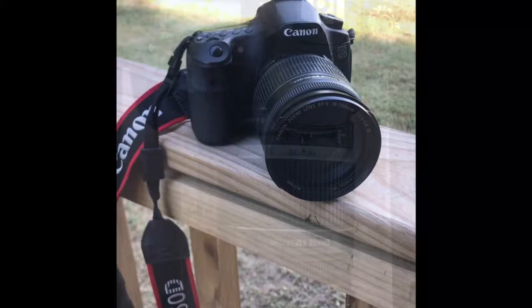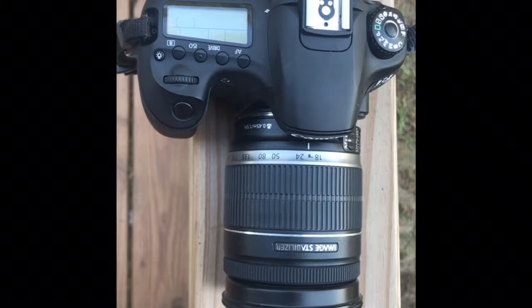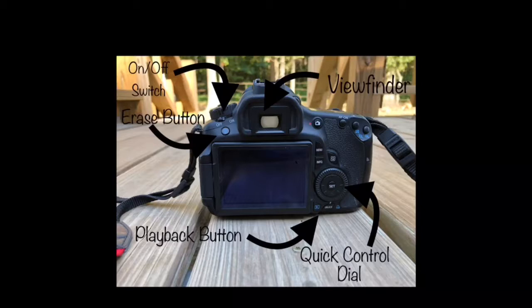To begin taking pictures, we must first know what the buttons are on the camera and how to use them. The buttons labeled here are the on-off switch, the erase button, the playback button, the quick control dial, and the viewfinder.